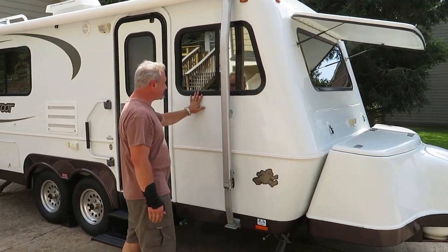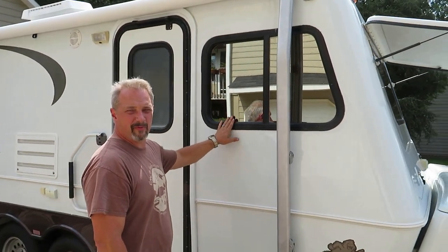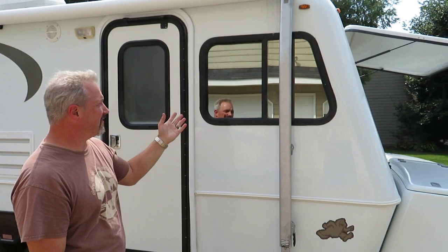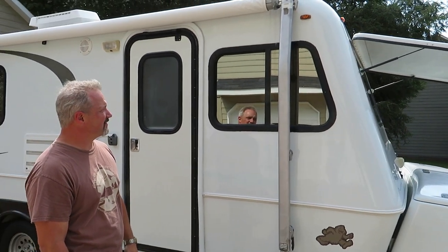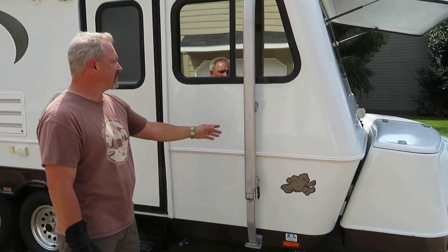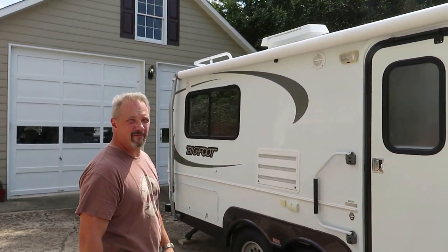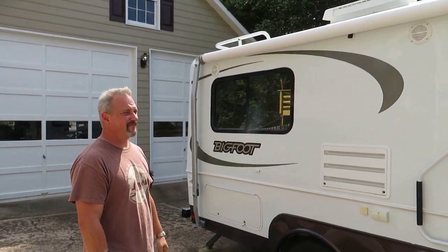We have solar reflective glass thermopane windows all the way around. They reflect basically any image in front of them. Got some decals there, and the awning — I believe it's a 14-foot awning on the 21-foot trailer; on the 25s I think it's a little bigger.